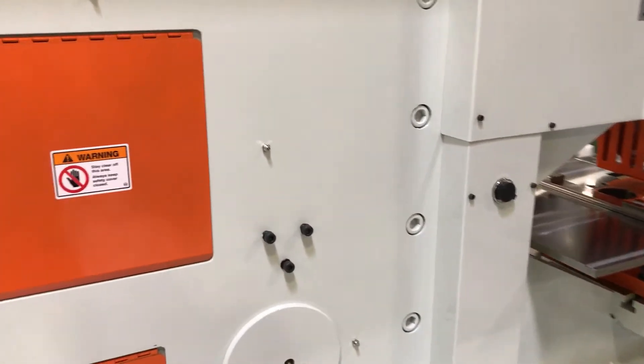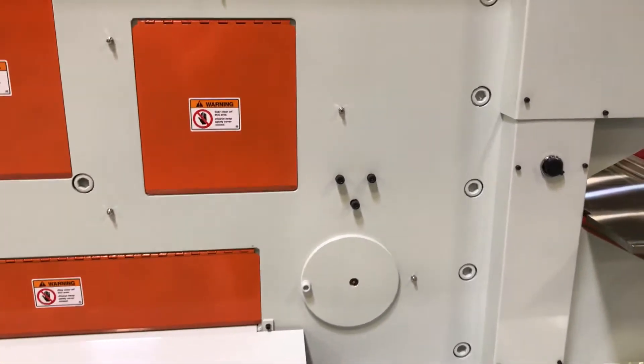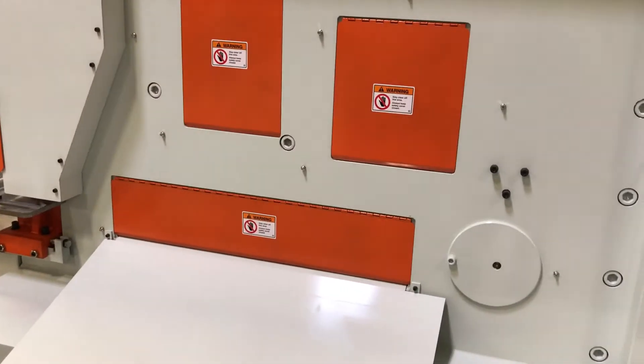There is a standard attachment: a 40-inch electric back gauge that will calibrate to any of your shearing stations.